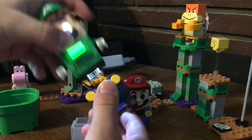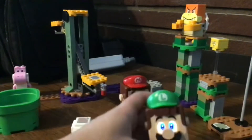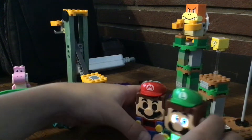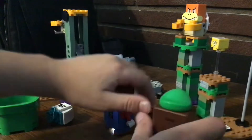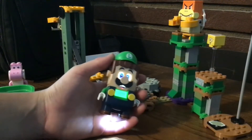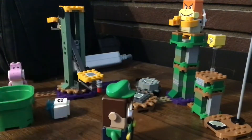His pants are easier to take off. If you guys don't notice, his legs are a bit longer than Mario's, so they can go on adventure together. But guys, if you don't have Lego Mario, then you can just play with Lego Luigi by himself — just the same as playing Mario before Luigi came out.